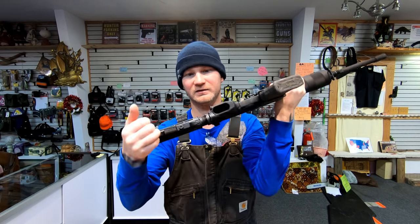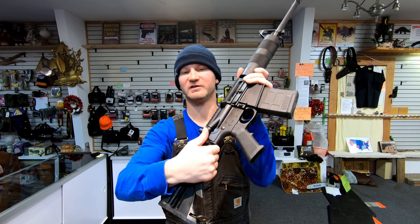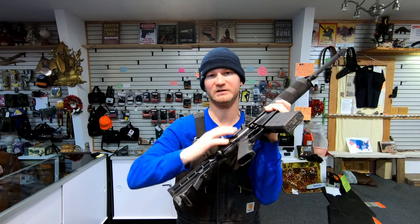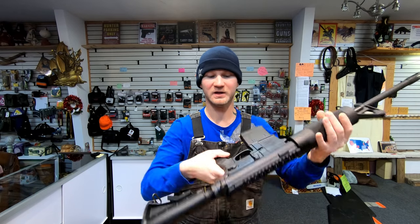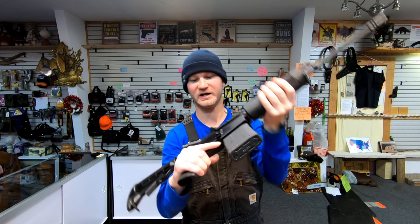You get a sling swivel in the back and in the front. It does have a forward assist and it's in the same exact spot as an AR-15, so transitioning from an AR-15 to this, you'll be right at home. Same with the safety. The only difference is the receiver is slightly longer and slightly fatter.